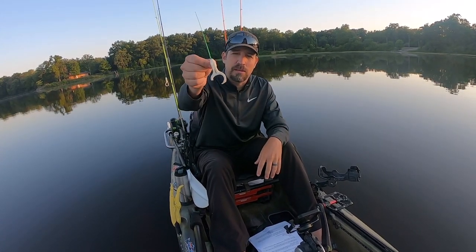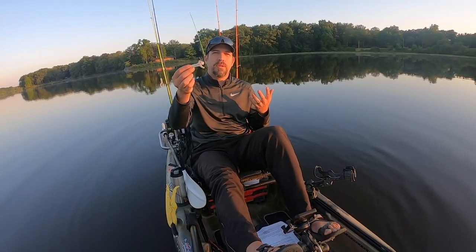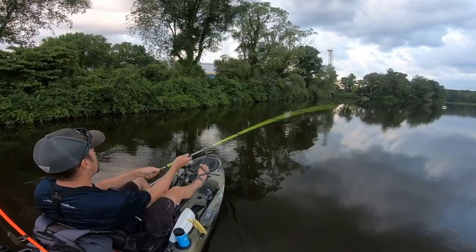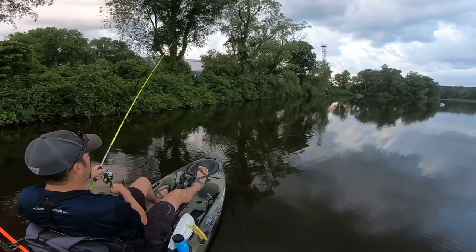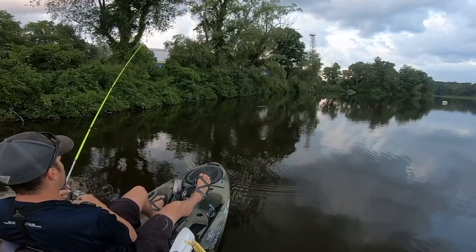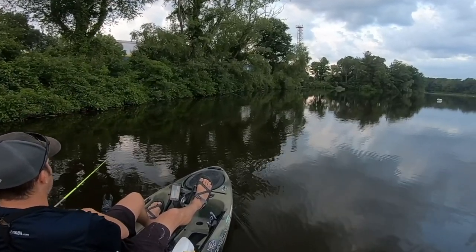I usually have the most luck in the morning and in the evening when using this finesse frog. There are a couple different ways you can retrieve this lure. I believe it was designed to be burnt — basically just cast it out and do a steady, fast retrieve back to your kayak. It has these little paddle legs that create a nice bubbling sound when you're ripping and burning this thing back to your boat. If you're not getting that bubbling sound, it's either not hooked up correctly or not going fast enough.